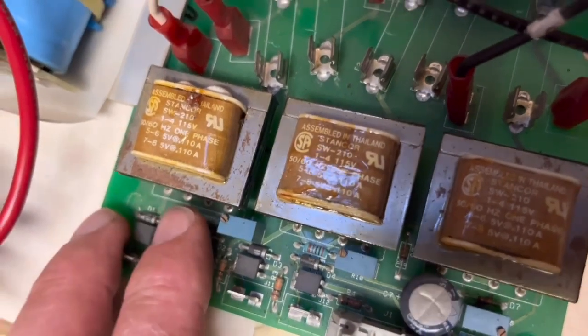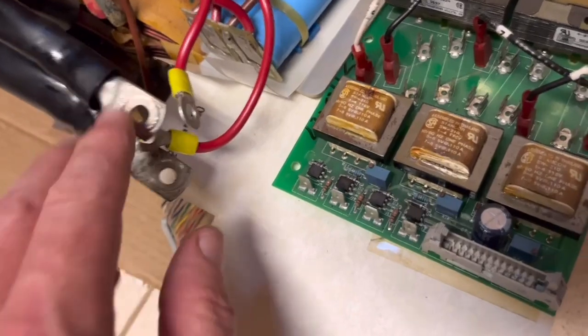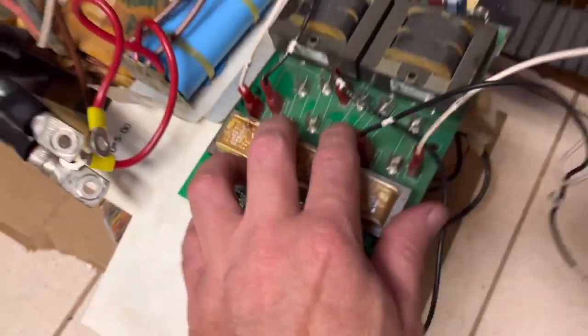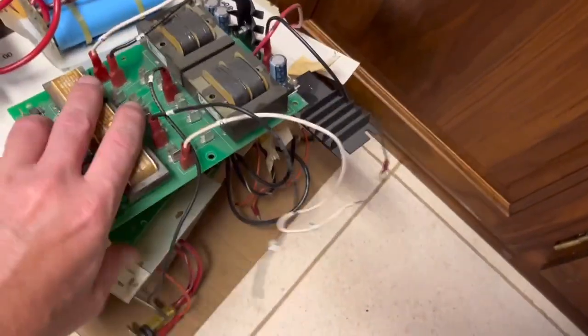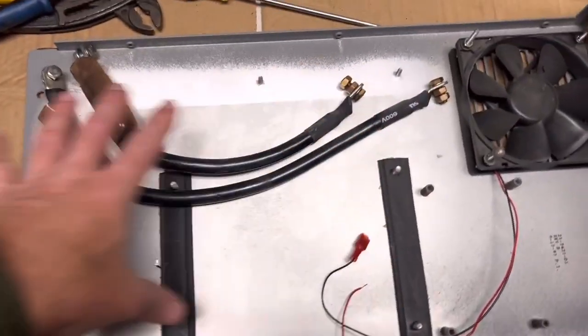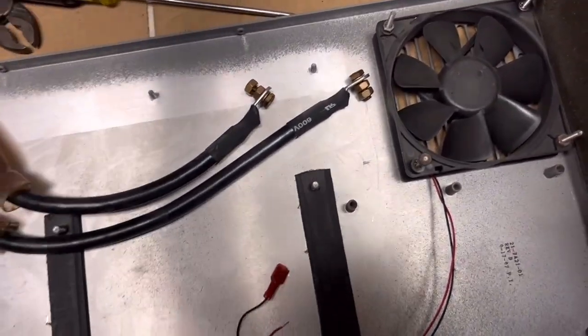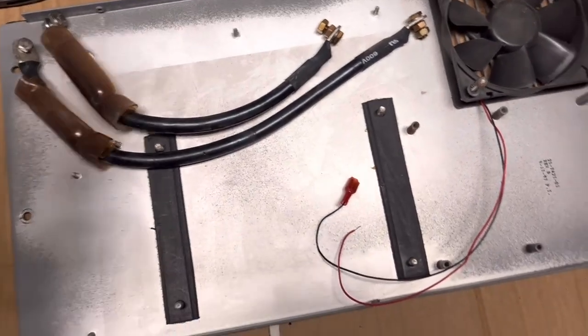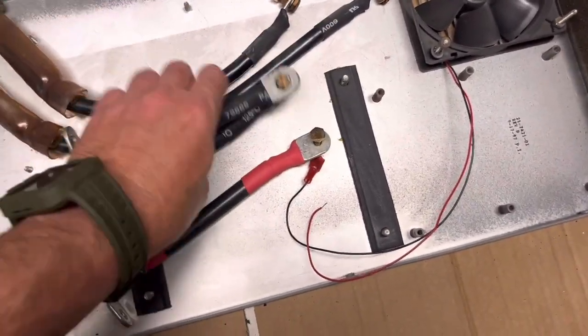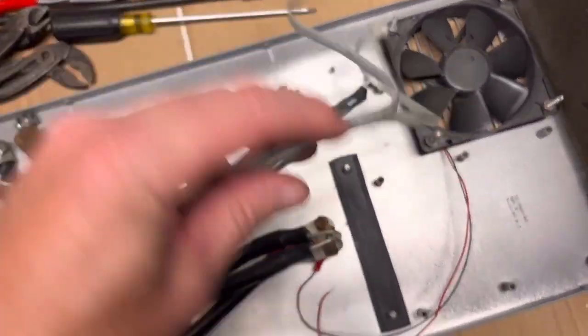I don't know if you can get those transformers — you probably could — but all this is old technology. So we're just going to put a newer inverter charger in. This is all the old parts and pieces that were in the case. We're going to strip all that out so we can put the new inverter basically inside this case. We'll have to do some more ventilation on it. We'll save some of these cables if we need them to connect the new unit.